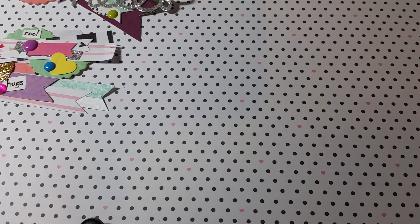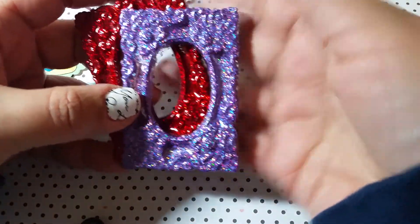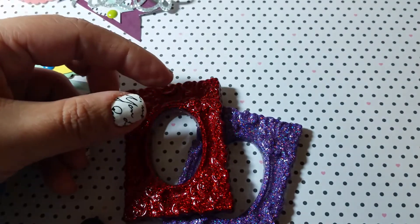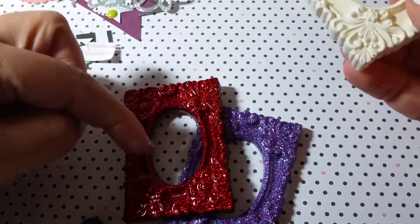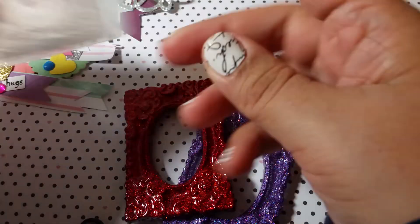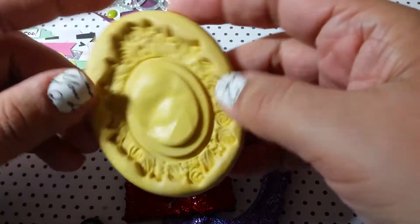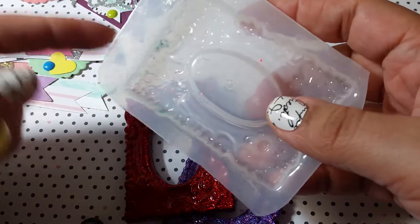I wanted to show some of the resin pieces that I made. I cast a bunch of resin pieces, and these are some of the small — I think these are two-and-a-half-inch frames that I make. These fit perfectly in pocket letter sleeves. I try to make them a little thin. They originally come from the Recollections frame that you get from Michael's. I actually purchased the mold online in hard plastic — these are specifically for resin casting.